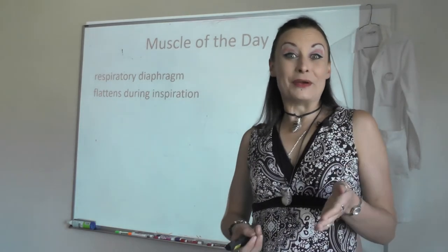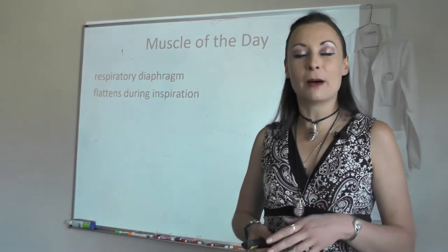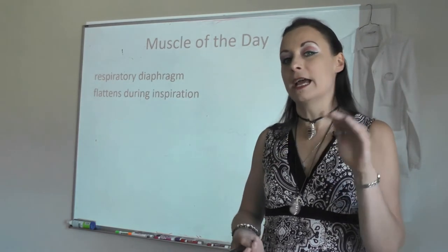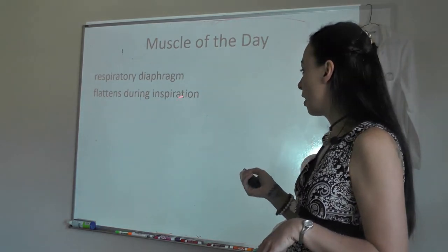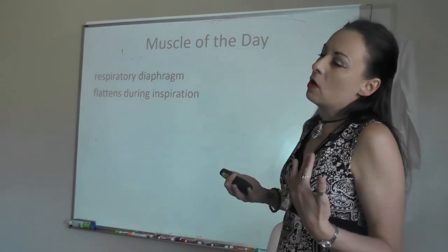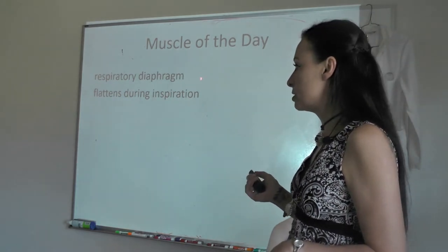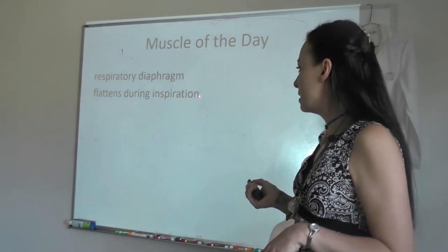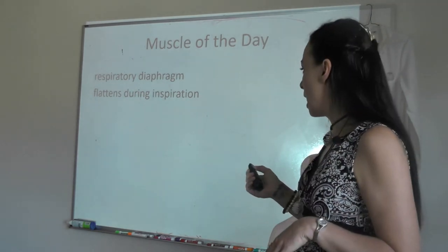What I want you to do for our muscle of the day is close your eyes and we're going to do a muscle meditation. Tomorrow we'll do a bone of the day, a muscle of the day, and a muscle meditation, but today we're just going to do a muscle meditation. Most days we'll breathe in the name of the muscle and breathe out the action, but today we're going to talk about the primary muscle of respiration — the respiratory diaphragm — and go backwards: breathe in its action, because it flattens during inspiration, and breathe out the name.